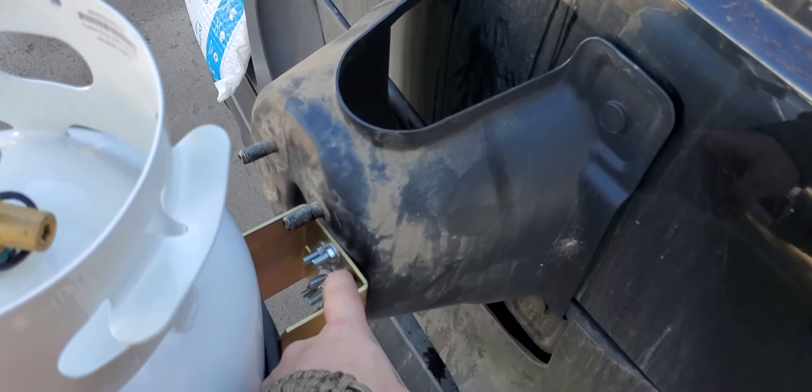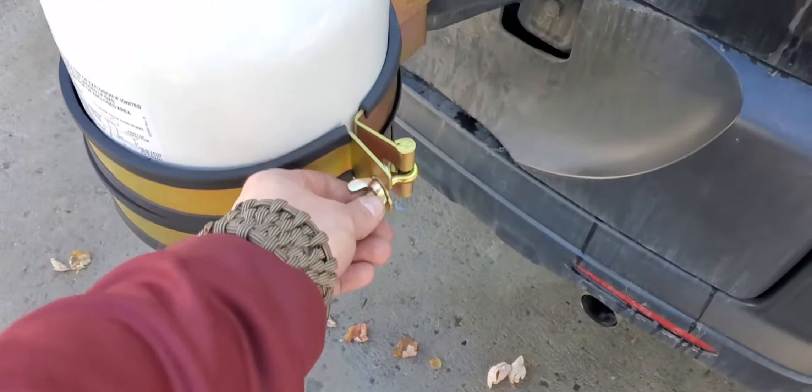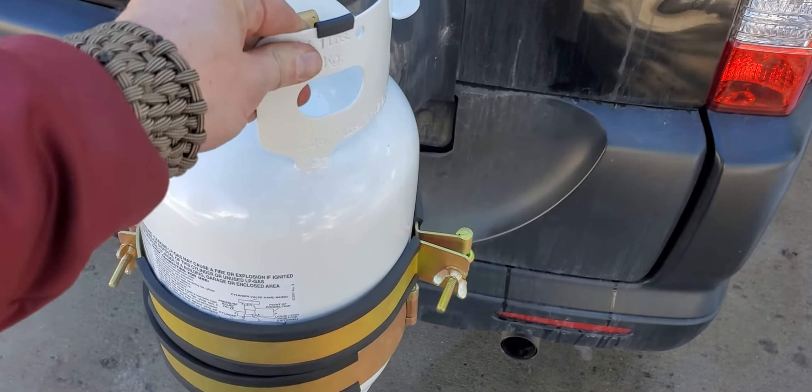I got the 9-inch cylinder brackets from Walmart for 20 bucks with free shipping. I went ahead and used some bolts I had lying around the garage and mounted it here. I like the quick-disconnect idea and this thing is on there really good.